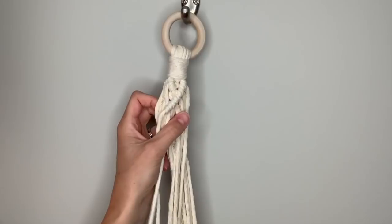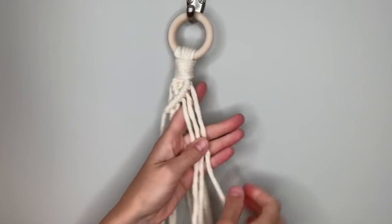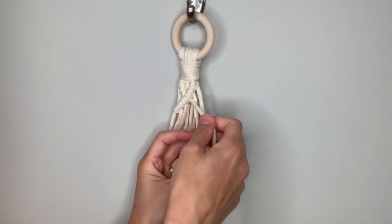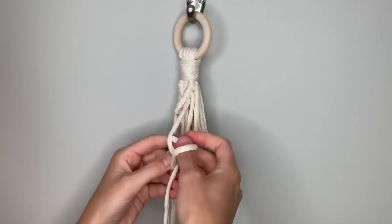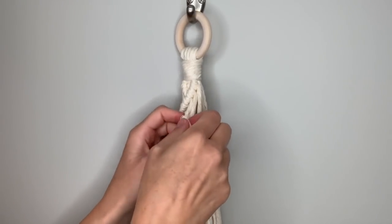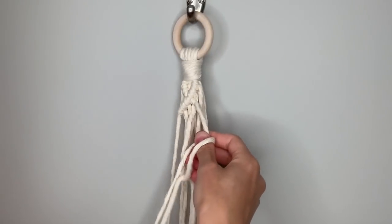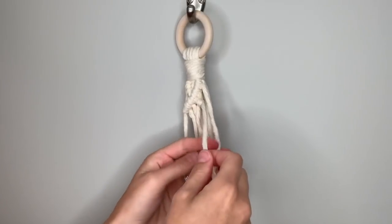To continue the other side, find the center string from this side — the third from the right — and continue making diagonal clove hitch knots. Take the one next to it, bring it behind, and go around in front, behind and through the loop, pull down and tighten. Repeat: in front, around behind and through, pull down then up. Do that with the last string as well — that's the top half of the next diamond.